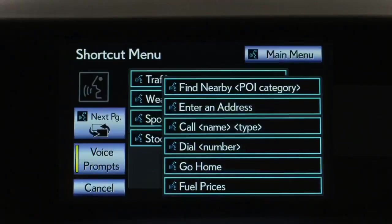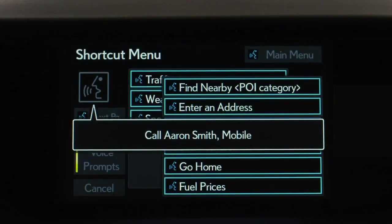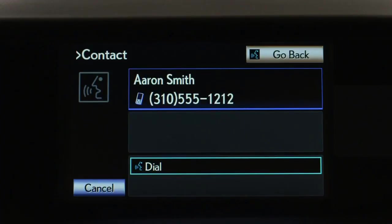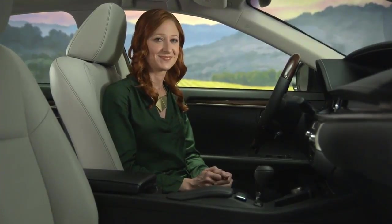After the beep, say a shortcut menu command. Say 'Help' at any time for additional instructions. For example, say 'Call Aaron Smith mobile.' The system confirms: 'Aaron Smith mobile.' If that's correct, push the off hook switch to dial, or say 'Dial.'